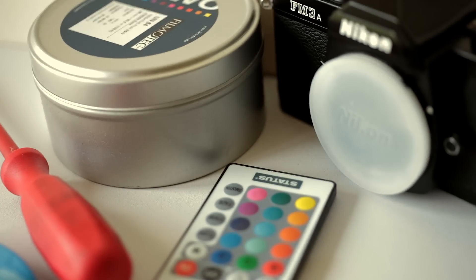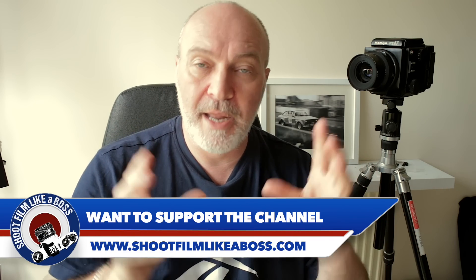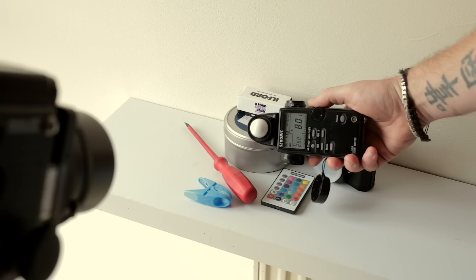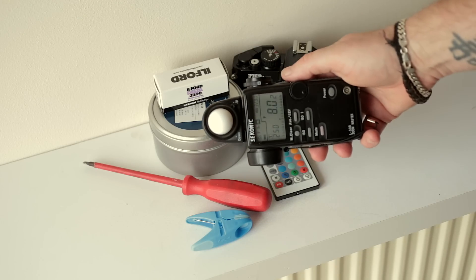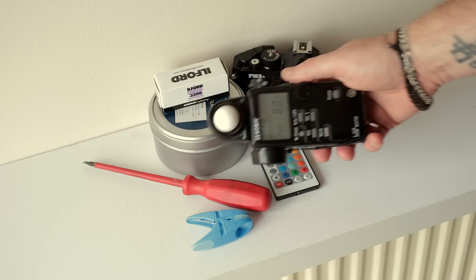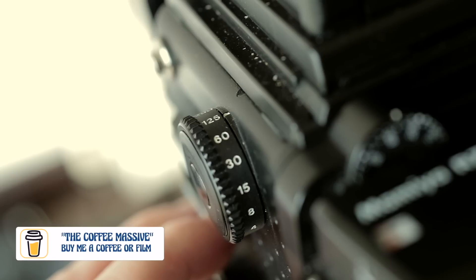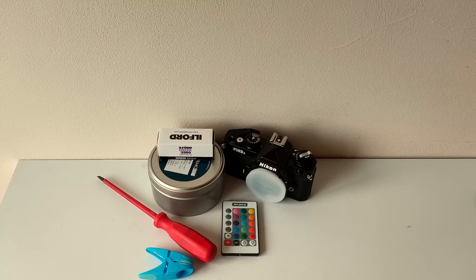So what I need to do is take another roll of film, shoot it on the little test scene I've got, starting at ISO 3200 and then overexposing by one stop throughout the entire roll. Then I develop it, evaluate the negatives, and decide what ISO to shoot the remaining stock at. My metering gave me 1/250th of a second at f8 at 3200, and I'll leave about three frames at the end unexposed to cut out for development tests.